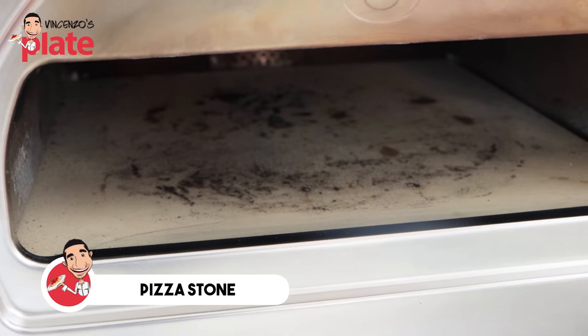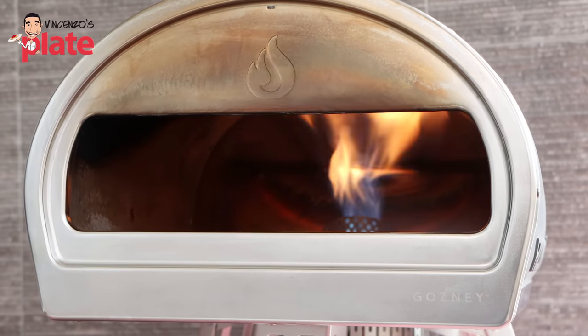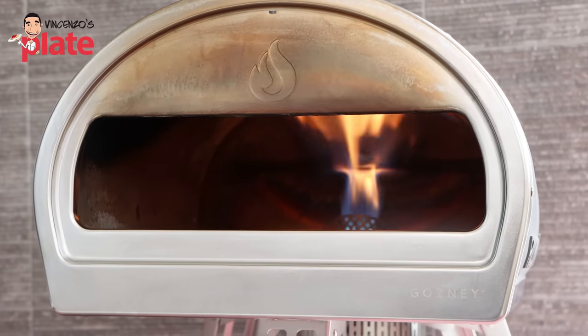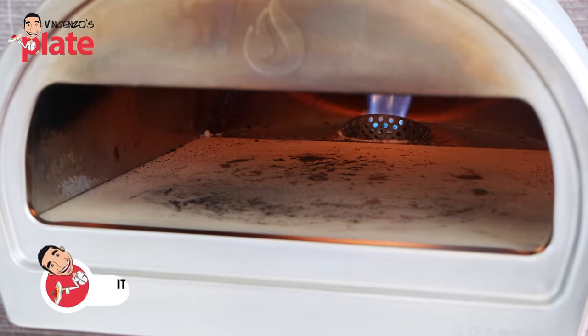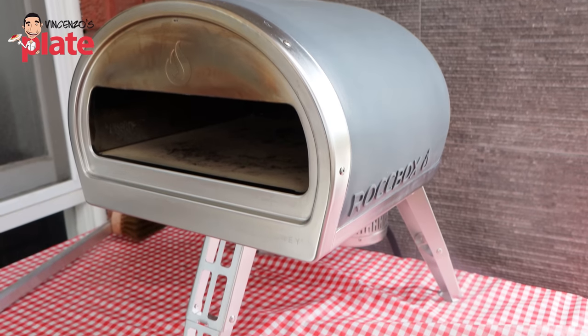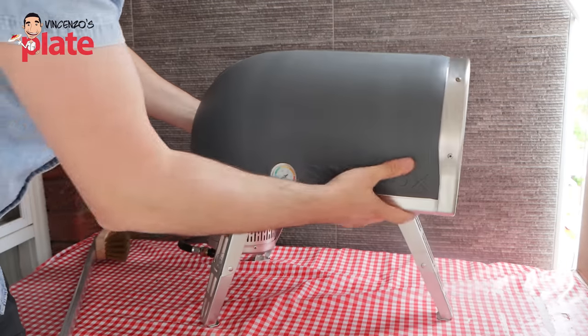Inside, we have a nice thick stone, which is perfect for the pizza. It's very important that you turn on the oven at least half an hour before, so you can make the stone nice and hot. With half an hour you can reach a temperature of 500; I'd say it takes about 20 to 25 minutes to reach 400 degrees. This is the structure — nice front, nice side, nice legs, and nice bum. Let's see how it works.